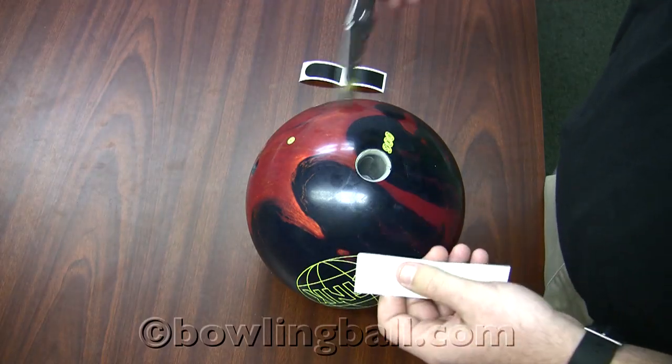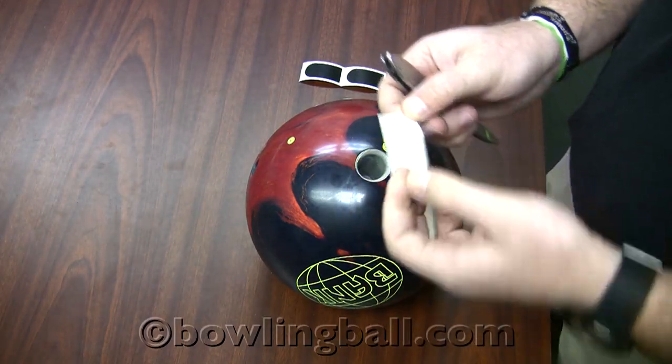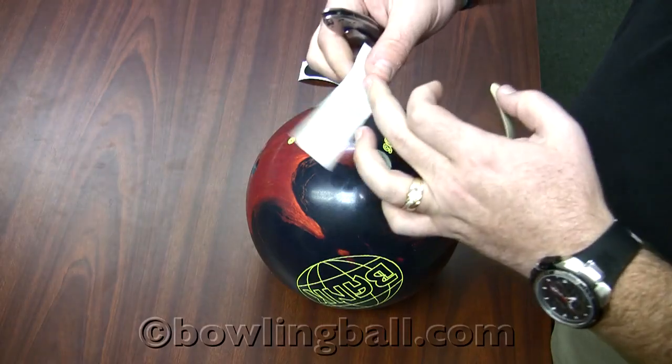For today's demonstration, I'm going to use a pocket knife. You can use a flathead screwdriver, a tape insert or removal tool, a pocket knife — anything with a flat edge. Some people use the back of the paper, they just fold it up.